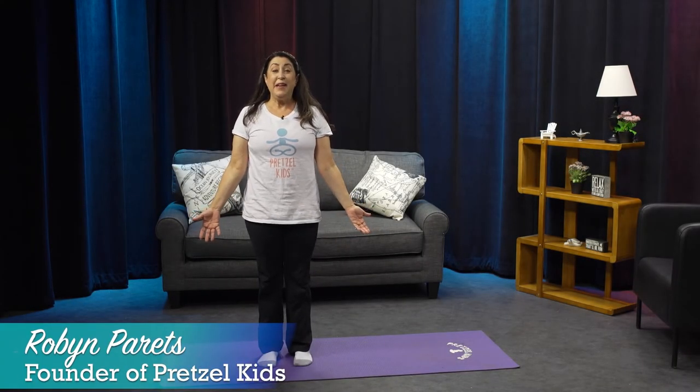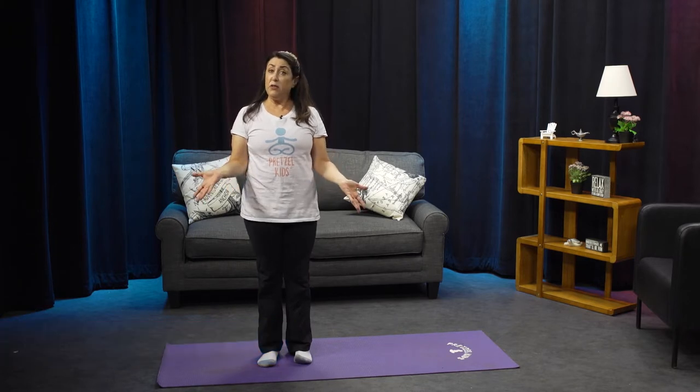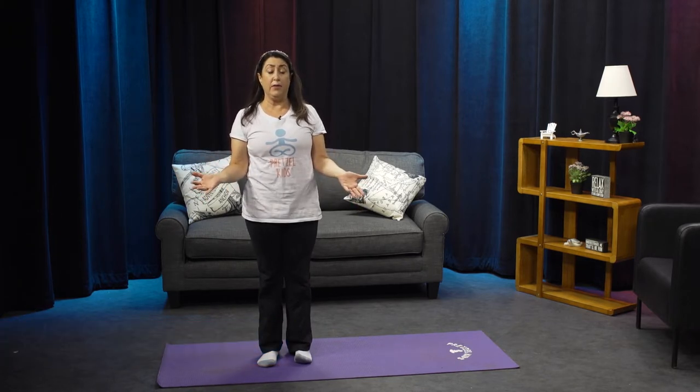Thank you for joining me. Today we're going to do seed to tree pose, which I absolutely love. We're going to start in seed pose and you can just follow along with me and then practice on your own.